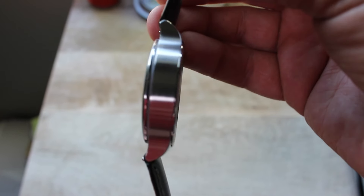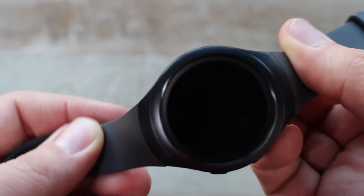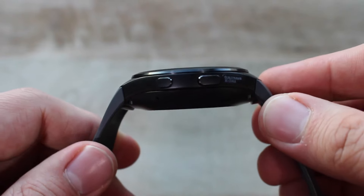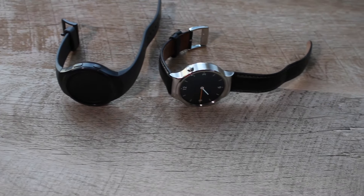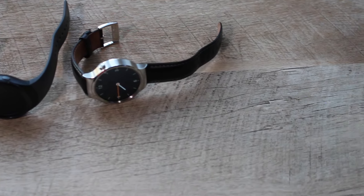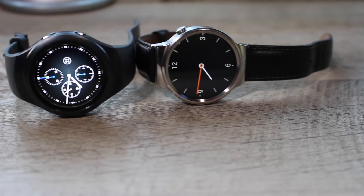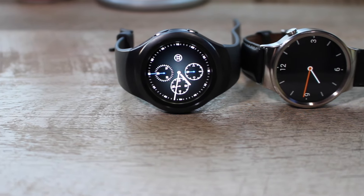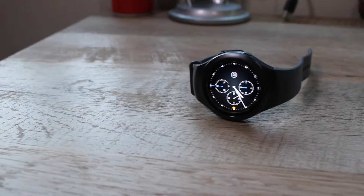Looks-wise, both watches offer a similar form factor. Both watches feature circular displays, with the Huawei watch measuring 1.4 inches with a PPI of 286, while the Galaxy Gear S2 is 1.2 inches with a PPI of 302. Both watches are around the same thickness; however, the S2 is a little bit thicker, measuring in at 11.4 millimeters and the Huawei watch being 11.3 millimeters. In regards to the screen, both of them look really good. However, in direct sunlight, the Galaxy Gear S2 does have the upper hand — it's just easier to see, and even with the brightness turned up on both watches, the edge definitely goes to the Galaxy Gear S2.